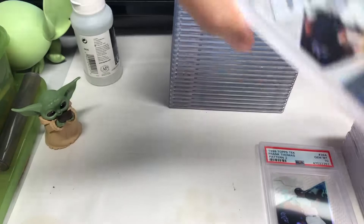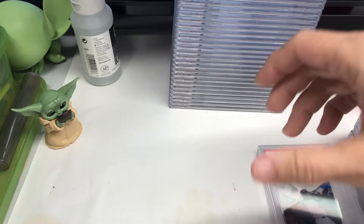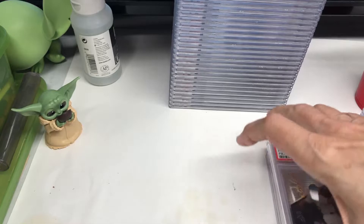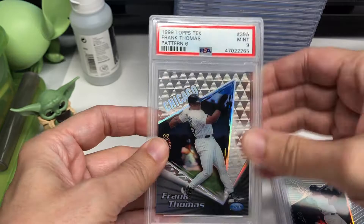I mostly got these encased to protect them from any more scratches or anything. I didn't realize that some of these weren't the best. I kind of just put them all in sleeves and sent them out to be graded. Sorry if I'm going too fast — I just don't want to bore you with the same card over and over. But I'd like to share some cards that maybe people didn't know about. I didn't realize they made high-tech way back in 1999, although it was just called 'Tech' back then, I believe.